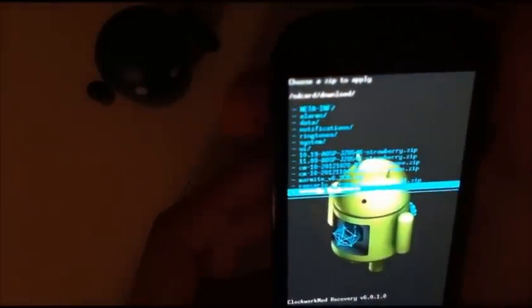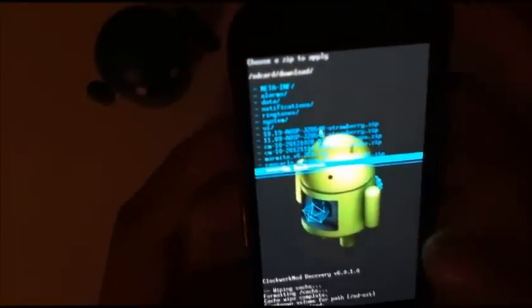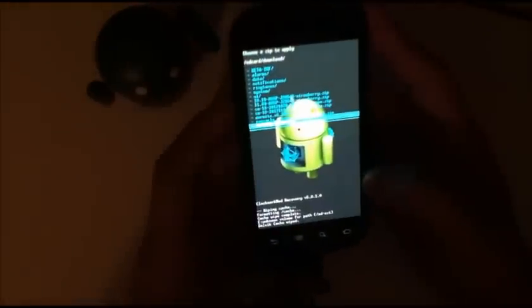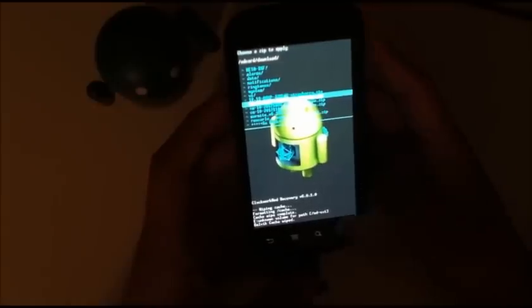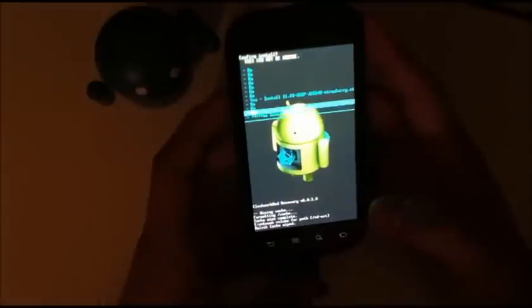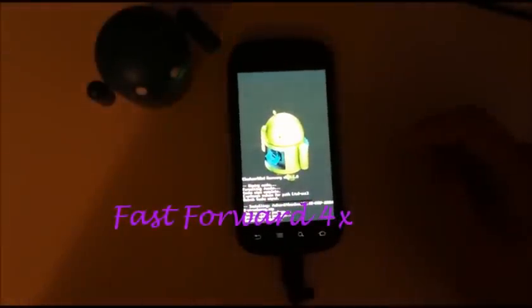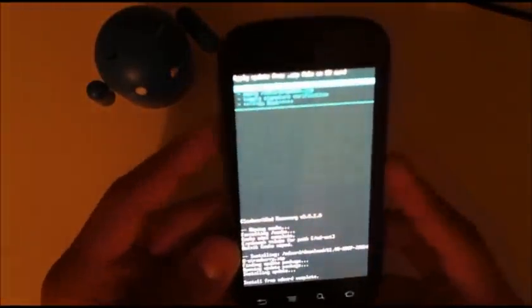and it will be in your downloads folder. You're going to use your volume keys and your power button to execute, or your search button like I am if your volume button isn't working. So you're going to see 11.09 AOSP — that's the file you're going to install. Hit yes. Okay, install from SD card complete. It didn't take too long.